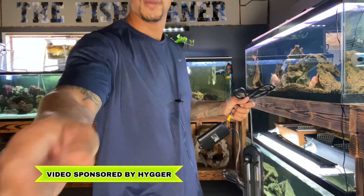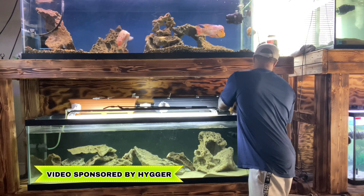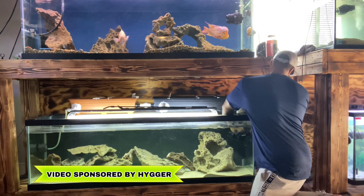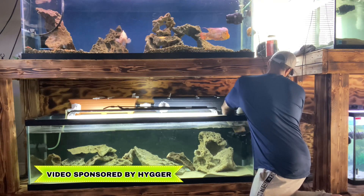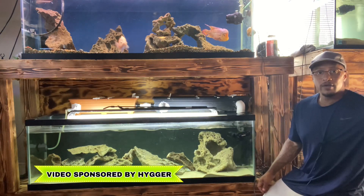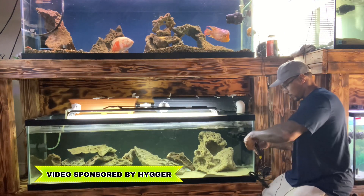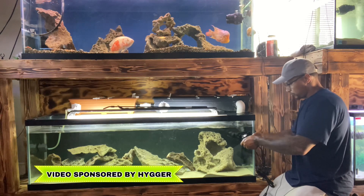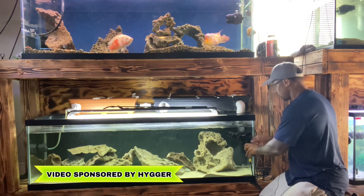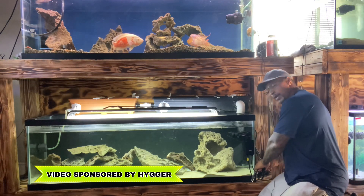Let's go ahead and drop this in. There you go — stuck to the side of the tank. Let's grab this other suction cup, use a little bit of that water, and just put it right through the hole just like that. And again I'm right there on the front of the glass.